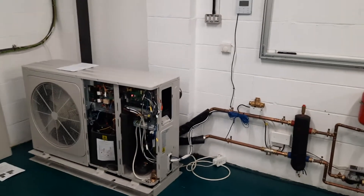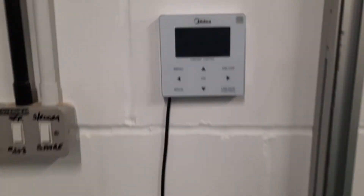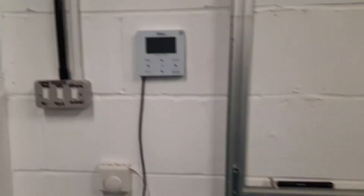In this video, I'm going to talk to you about fault code P3 on a Midia air source heat pump. P3 is a very difficult fault code to simulate. If it did come up, it would show on the screen here saying that there is a compressor current problem.